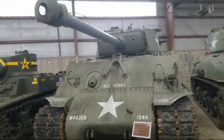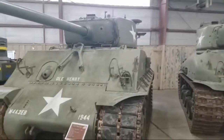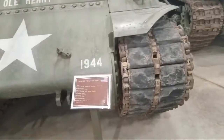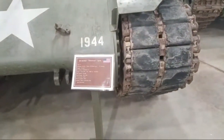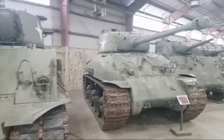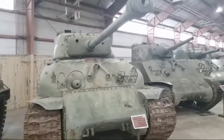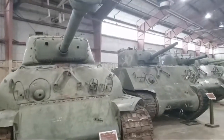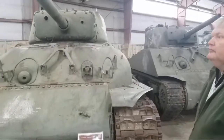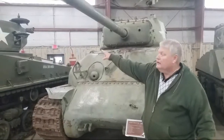These are all M4 Sherman tanks and they've got what they call the M4 row here. We've got several different versions of the M4 tank. We started with the newest version there and it's kind of going down the row to some of the older versions.